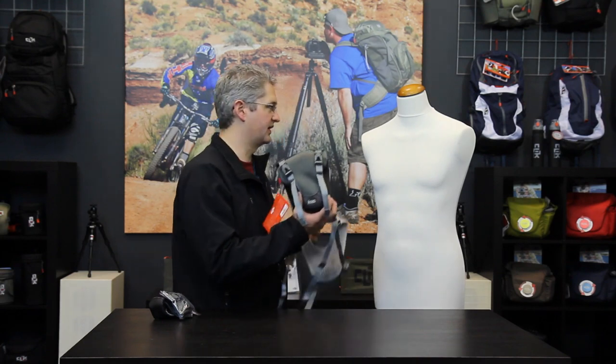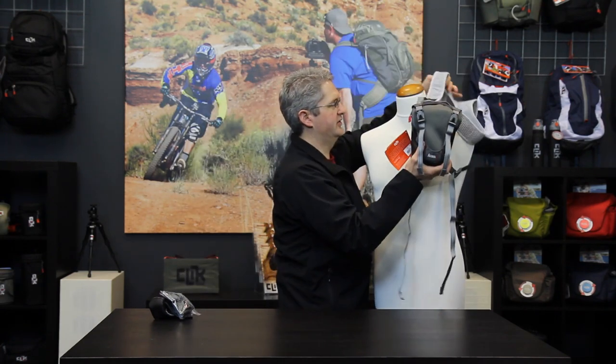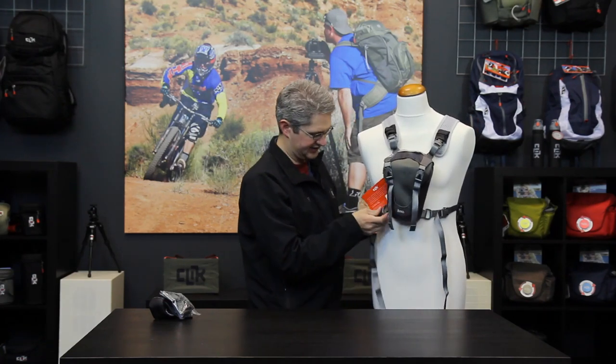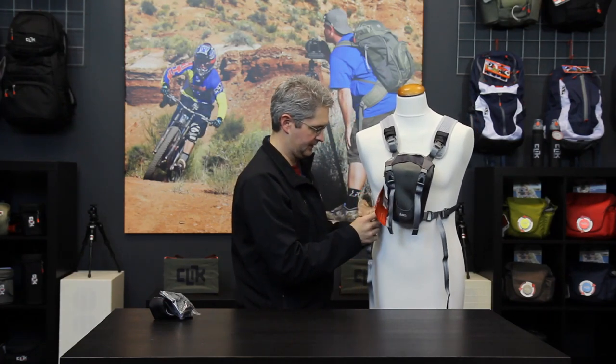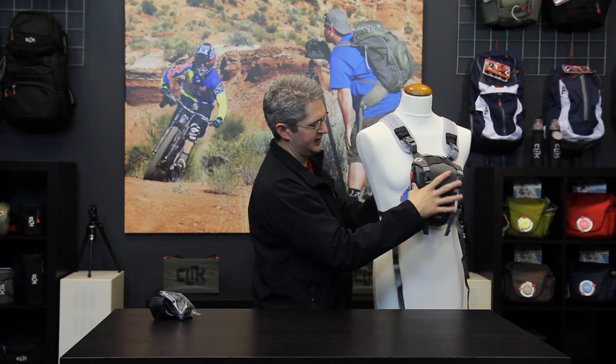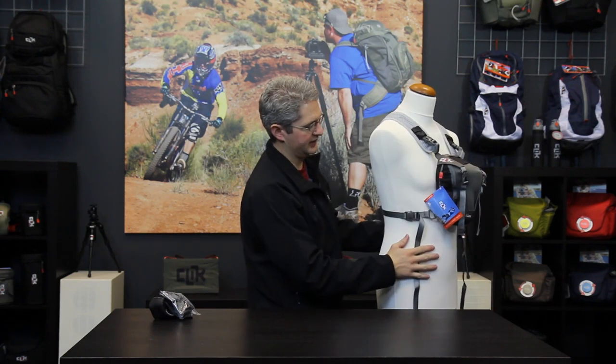To wear the AXS chest carrier, simply undo one of the base buckles, slide your arm through and over your head, and then reconnect the side port. With the strap being horizontal around the waist, the chest carrier should ride evenly and straight on the torso.